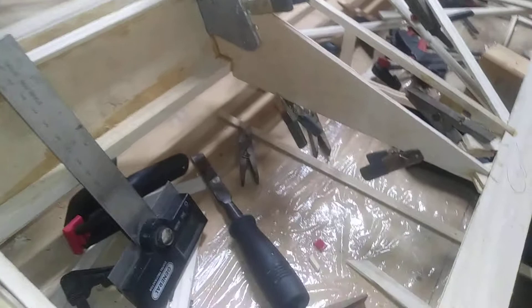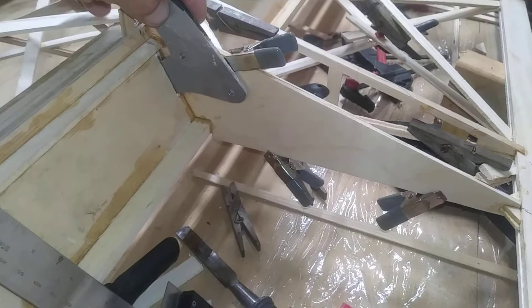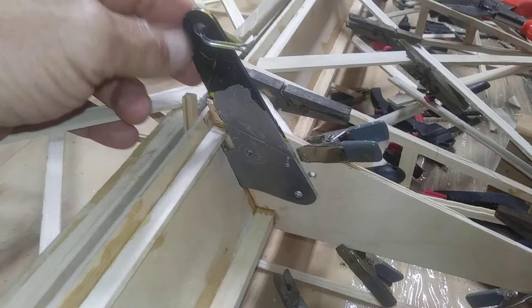One thing that seems to give people difficulty is putting the aileron horn and the rib in for the aileron horn. To pre-drill the holes, you want to set it up so that these here are perpendicular or parallel with the rear spar and about a quarter of an inch back, if you're using a piano hinge, like on the FP202. And once you get those holes drilled,